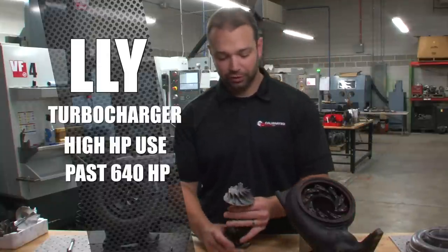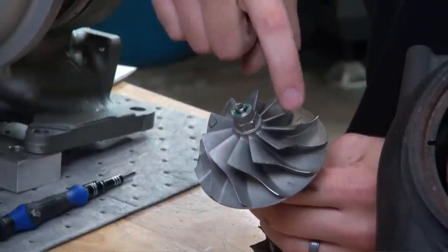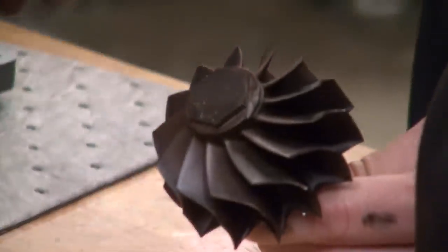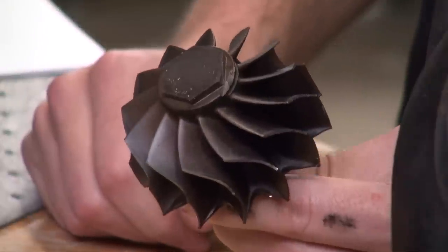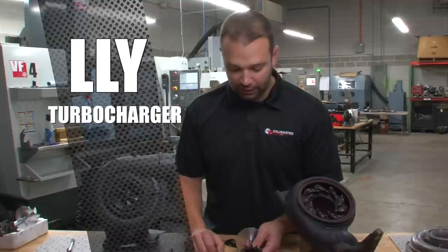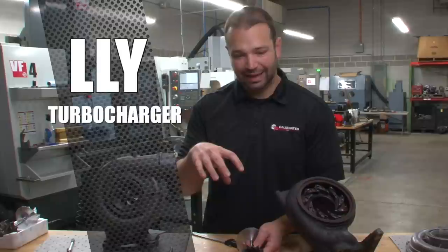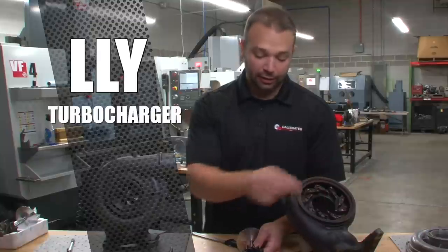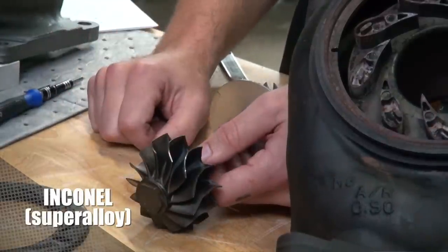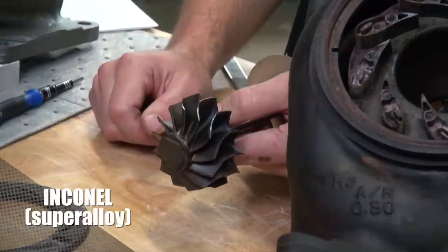The LLY has a 62.6 millimeter compressor with an 11-blade compressor wheel — the largest of any variable geometry turbocharger. It also has a good-size turbine at 65 by 62 stock, with many thick blades — about a millimeter thick in some points. That's because with these nozzles, you have areas of high gas velocity and high heat. The vanes, the ring, and the turbine head itself are all made out of Inconel, with thick blades to protect against melting or erosion from hot exhaust gas.